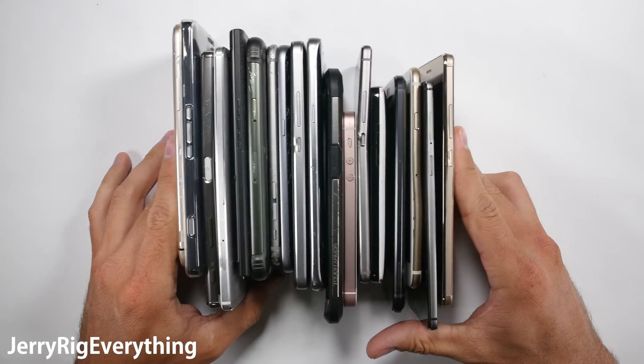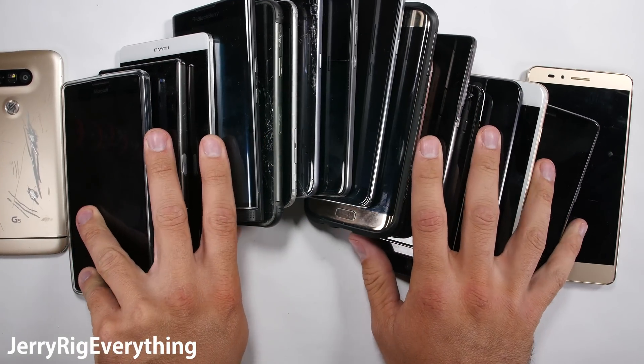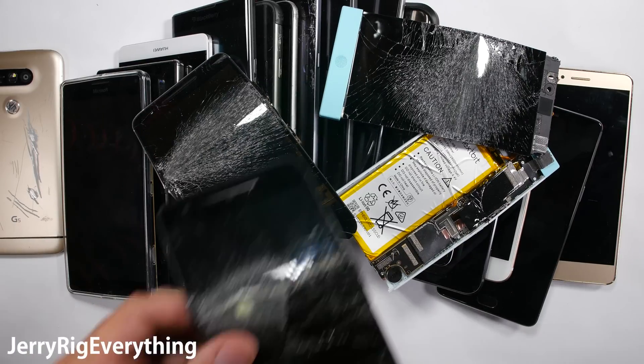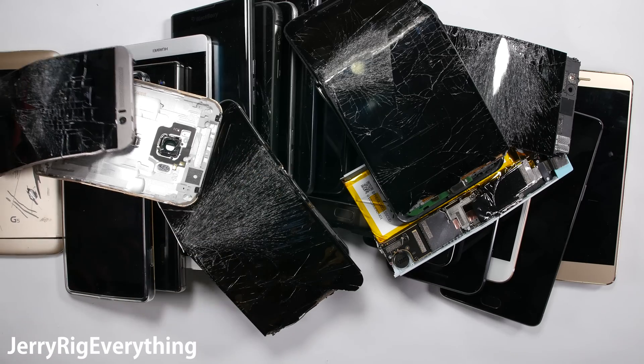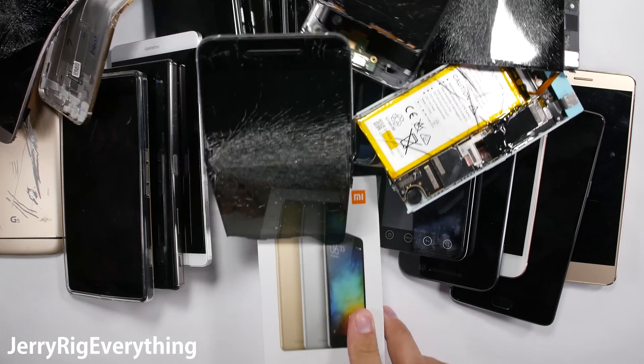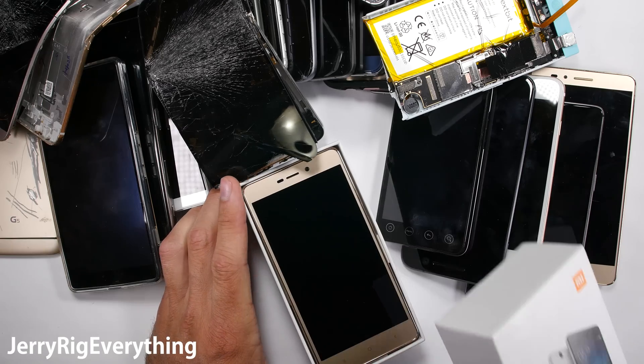I do durability tests on cell phones. It's a fairly expensive hobby, but I enjoy it. Most phones survive my test, but there are a few that don't, like the Nexbit Robin, the Nexus 6P — twice — the HTC M9, and the Xiaomi Mi 5. Cell phone durability is important, and I enjoy reviewing the external and internal construction of every phone.